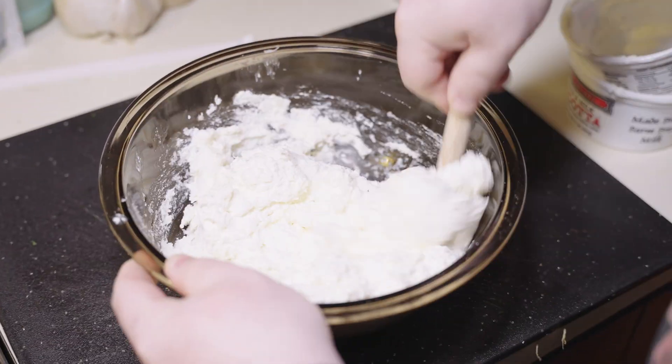Bake at 375 covered for 25 minutes and uncovered for another 25, or until it looks about like that. Let it sit for at least 10 minutes or else you'll have a gloopy mess. Slice and there you go — fresh homemade lasagna that's delicious and will last you a week or more if you freeze it.